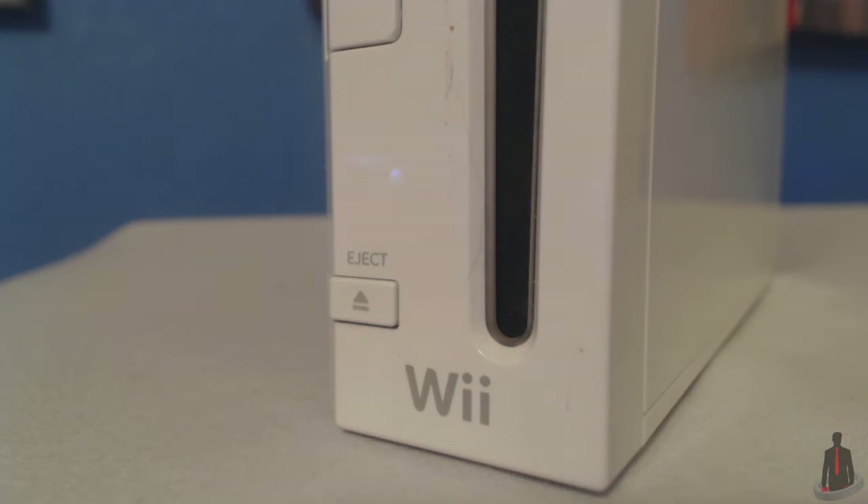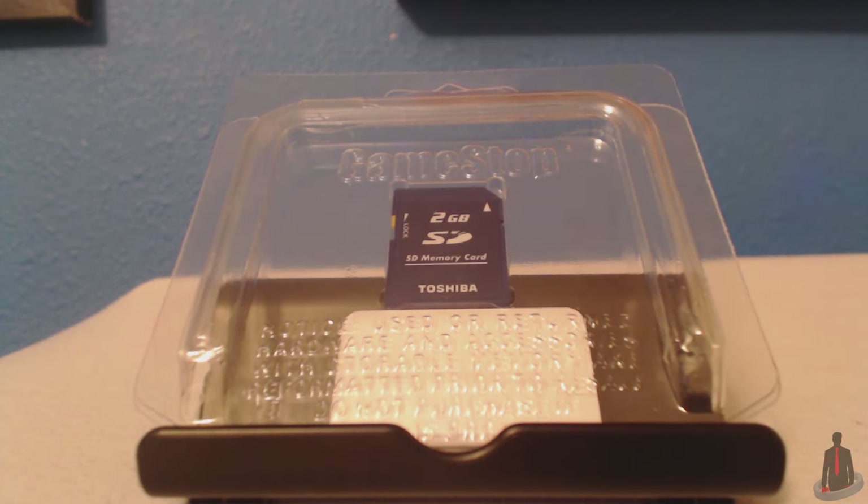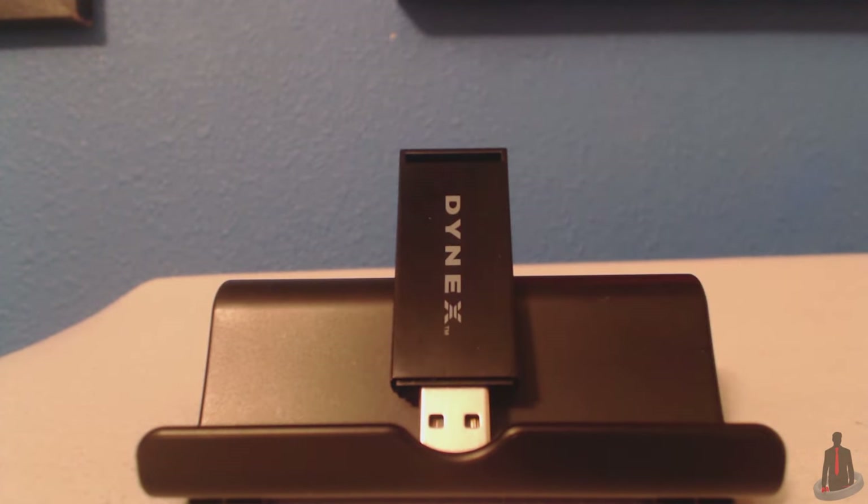In order to install the mod, you're going to need just a couple things. You're going to need the Wii system, a PC, and an internet connection. If you haven't already, go ahead and activate the internet connection on your Wii. You're also going to need a standard size SD card as well as an SD card reader to insert it into your PC. I recommend a 2GB card — no more and no less. Most Wii software can't recognize an SD card higher than 2GB, so be sure to use that if you want access to all the mods available for the Wii. Now without further ado, let's begin.